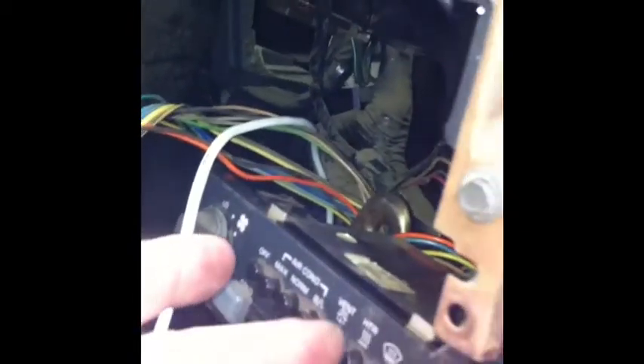Right now we're in off. I'm going to hit defrost — the arm angles to the vertical 12 o'clock position. Now I'm going to hit the heater and it comes to about the 9 o'clock position, as if it's facing inside the duct. And here's vent — it goes down to the 6 o'clock position.